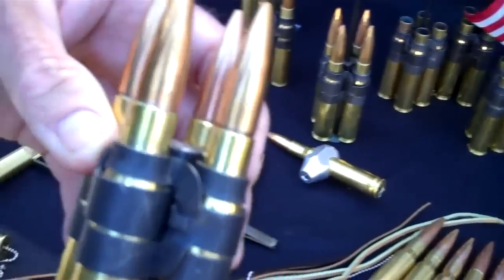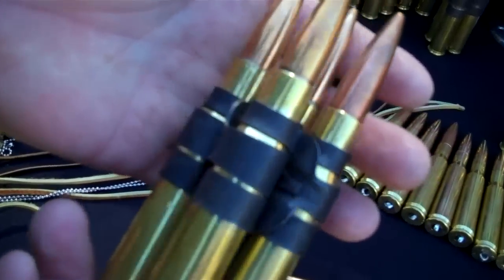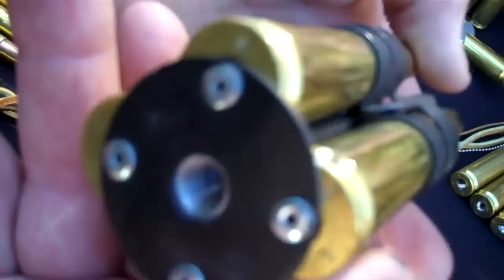Here's another shifter knob for whatever you have that needs a shifter. 50 cal. Once again we need to know your thread size.